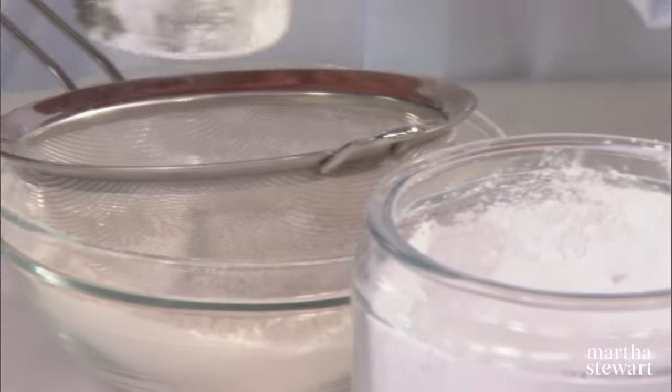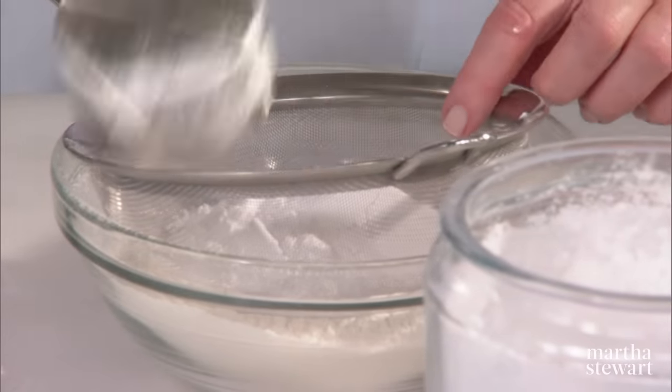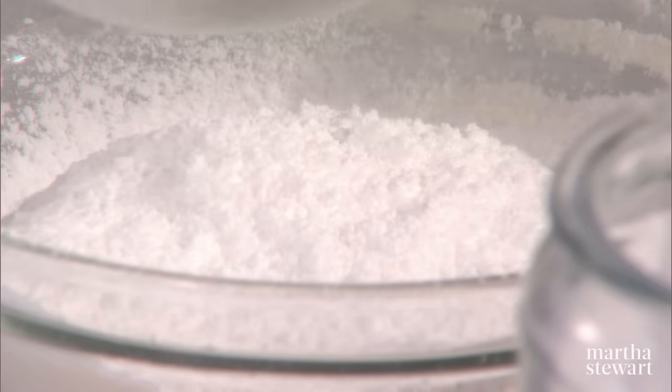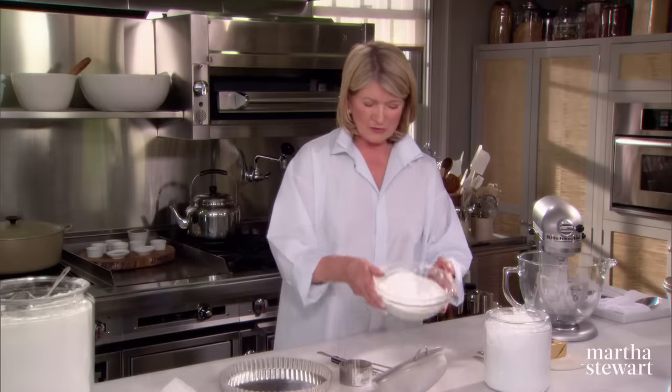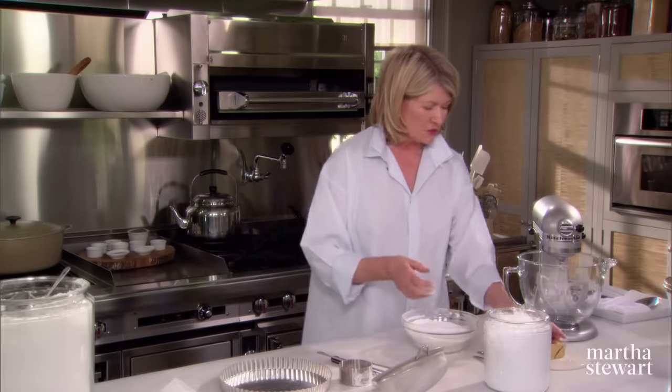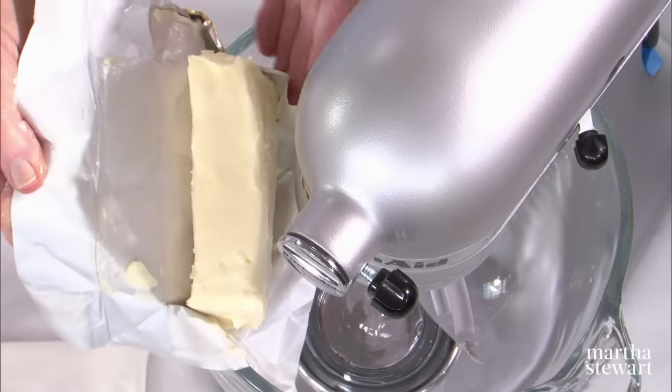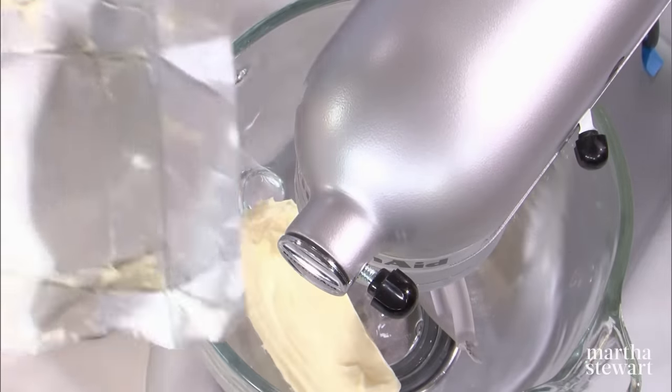Now this gets added to one cup of butter, which is two sticks of butter, which is a half a pound of butter. That's our dry ingredients. And into the bowl of your mixer, one cup of unsalted, best quality butter.